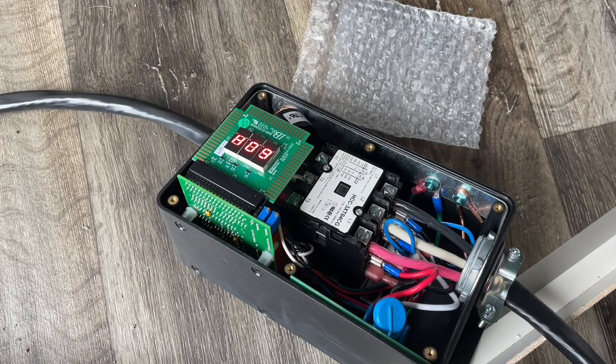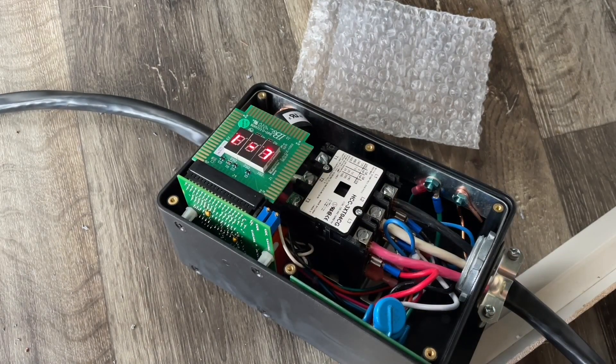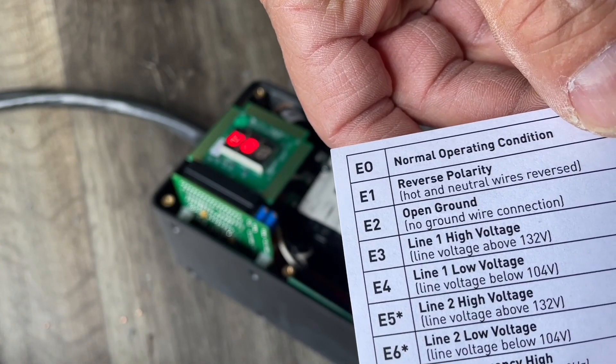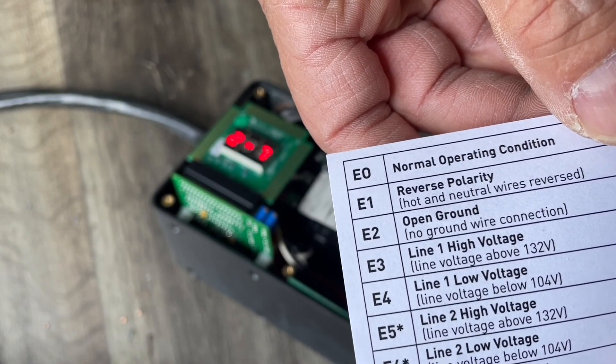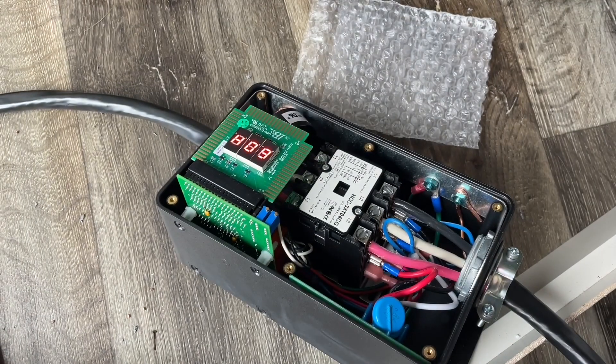Okay, is it smoking? E-zero — normal operating condition. Excellent! That is it — let's put the cover on.